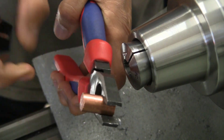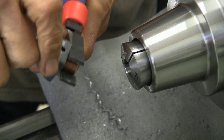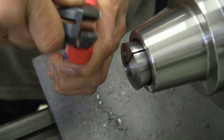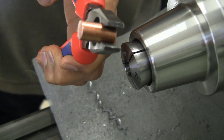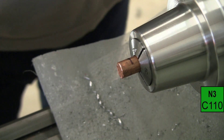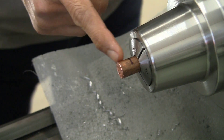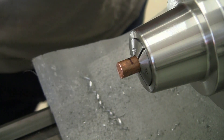Cut about a one inch slug of half inch copper round bar and go ahead and deburr it so that it'll go into a collet more easily. We'll turn it down to about 3/8 of an inch from the end and that should be enough to go into the socket.